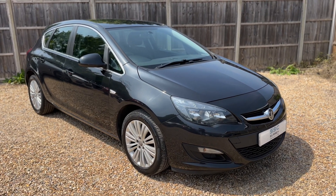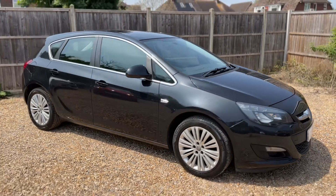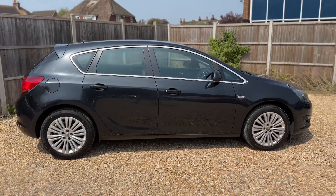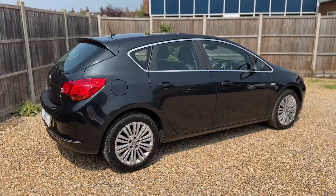Here we have the Vauxhall Astra on a 64 plate. I'm going to start off by showing you around the outside of the car and then we'll hop in and run through some controls on the inside. From the outside you can see it's a five-door car with alloy wheels.